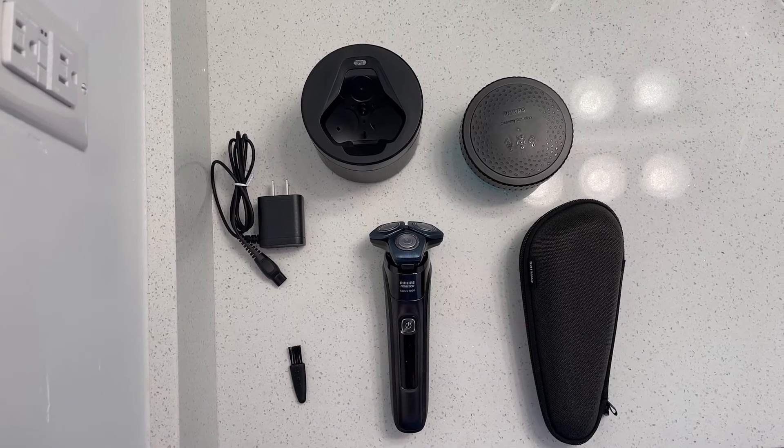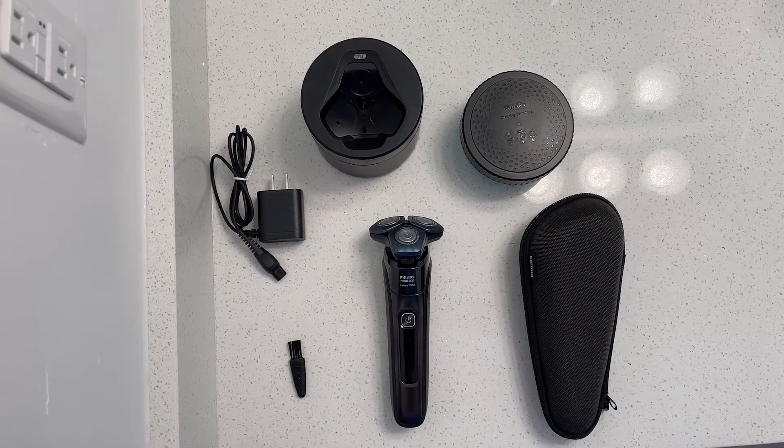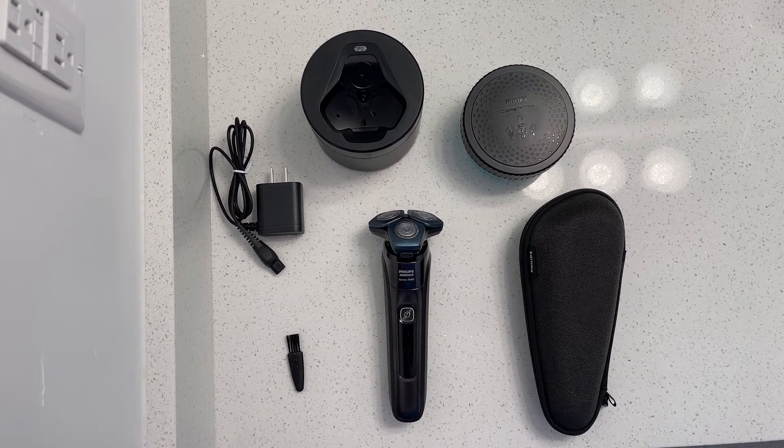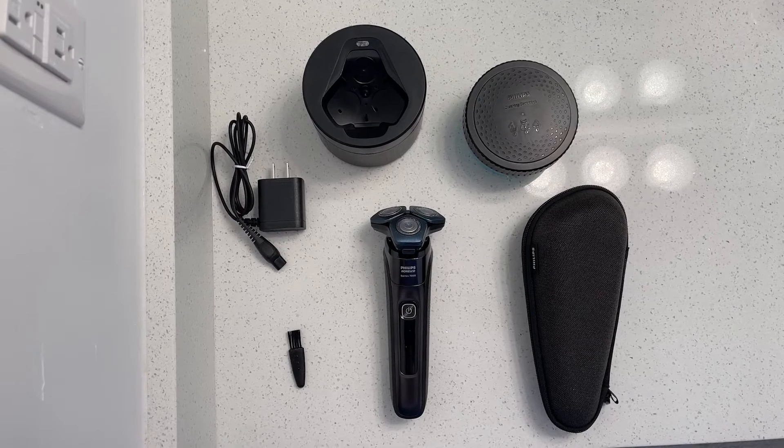Included in the box is the charging cord, the cleaning pod, the cleaning pod solution, a cleaning brush, the carrying case, and of course the razor.